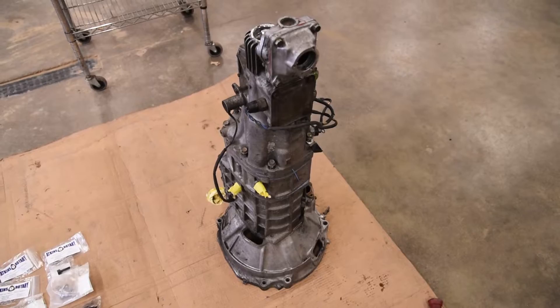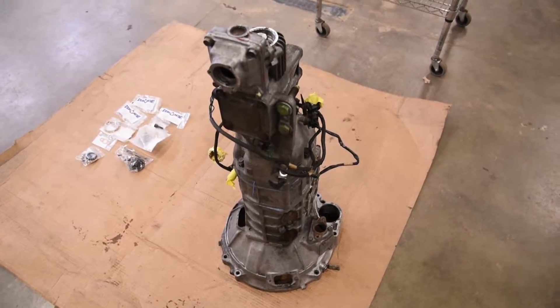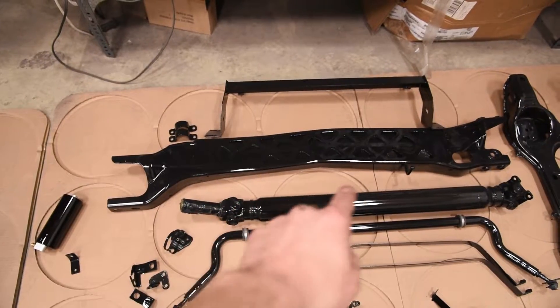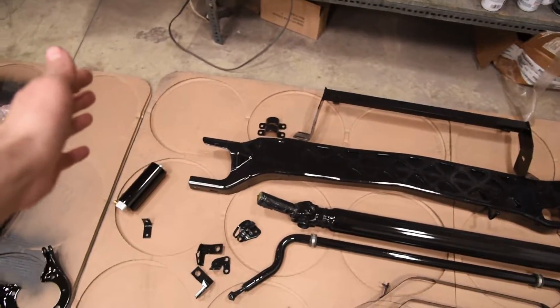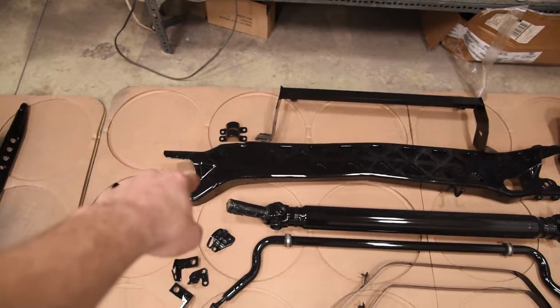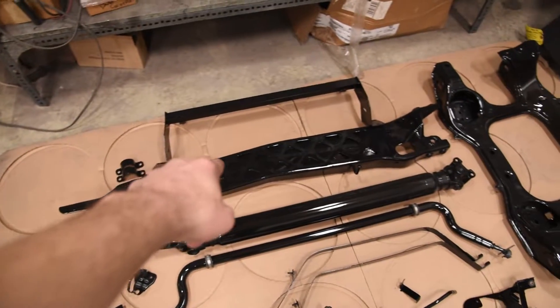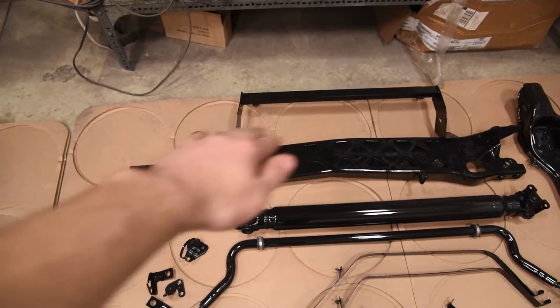Today we're going to fix the most notorious problem on the FD-RX7 transmission — the 5th gear synchro. Here's a visual of why we're fixing this. This is the power plant frame. The engine connects to the front of the transmission, the back of the transmission connects to the power plant frame, and the other end connects to the differential. So everything is held up by one linear piece.